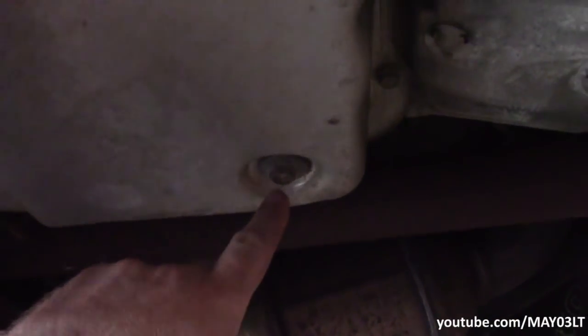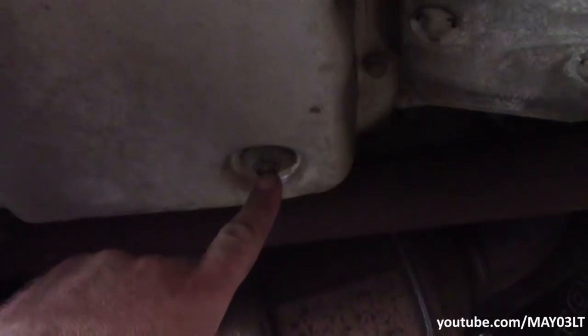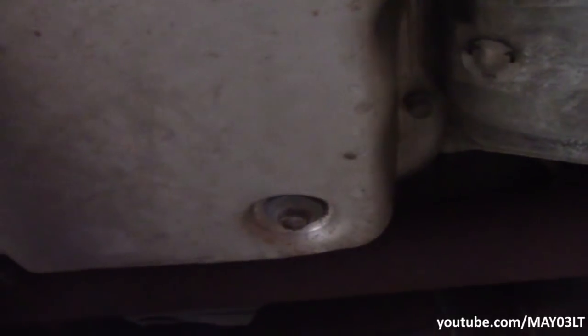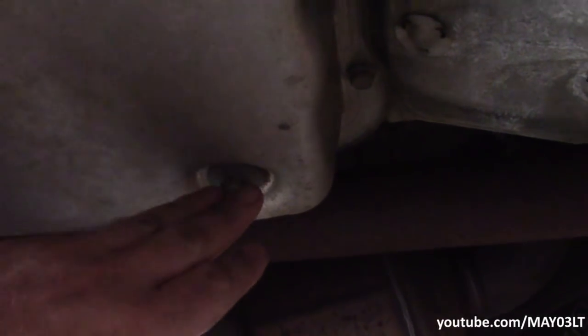One thing I want to note before we start: the transmission on this Tahoe has a drain plug, but I'm not even going to mess with that. GM's weird like that where some transmissions had it, some didn't. Let's just assume that you don't have this plug — I think that's a more fair way of doing it.